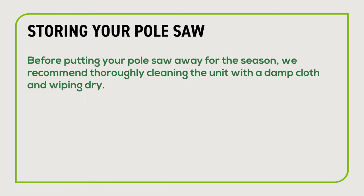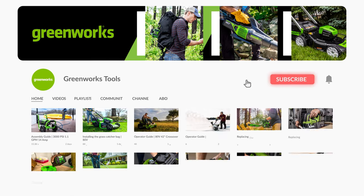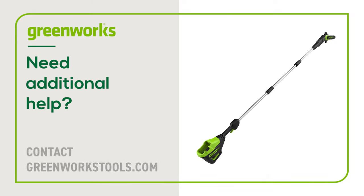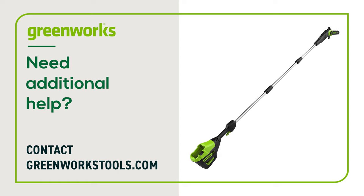Before putting your pole saw away for the season, we recommend thoroughly cleaning the unit with a damp cloth and wiping dry. To learn more about this product — including how to charge the batteries, operation, and general maintenance — visit our YouTube channel. Properly maintained, your Greenworks pole saw will provide you with years of great service. If you have any difficulties or need replacement parts, contact us at GreenWorksTools.com.